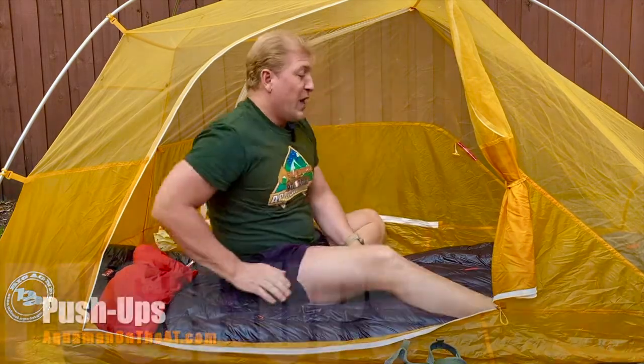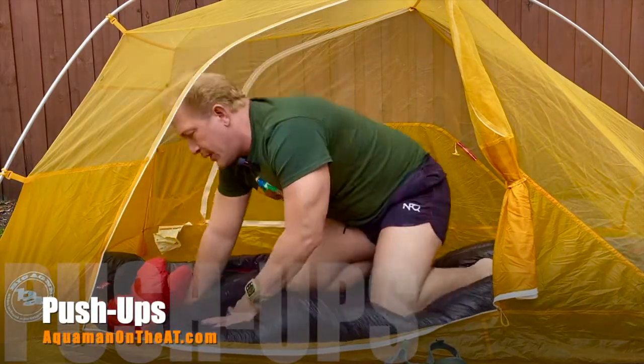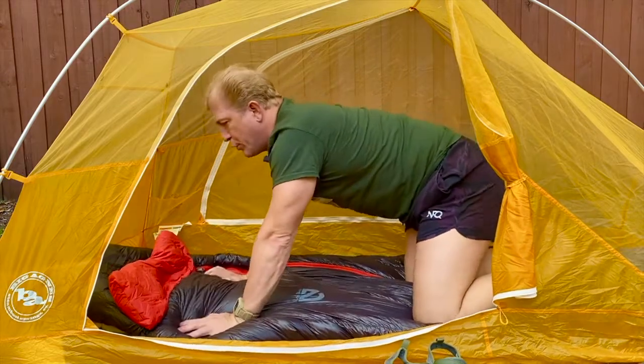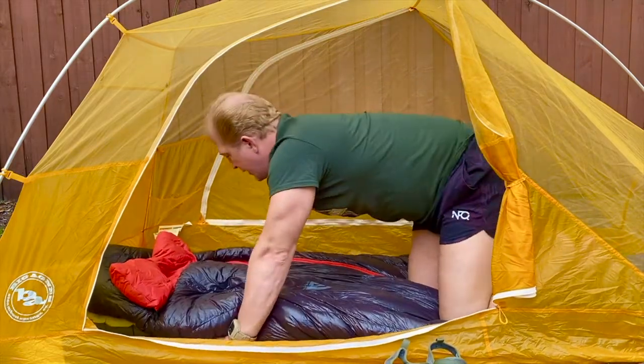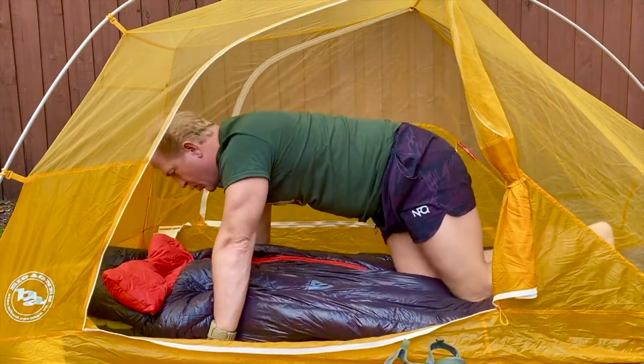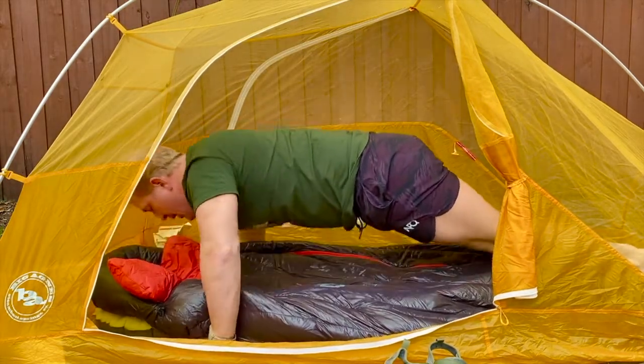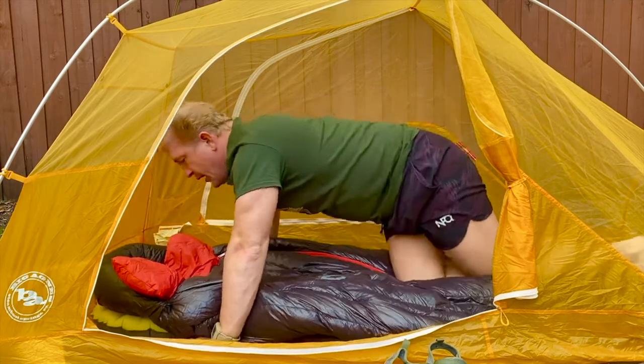The last exercise can be done either with an inflated air mattress or without — your choice. It's standard push-ups. I like to put my hands on the outside and keep my toes on the air mattress and do a few good push-ups. That's good for upper body strength. Those are 10 exercises and stretches you can do inside the tent.